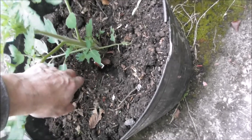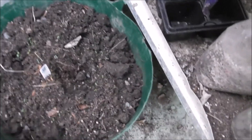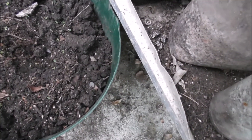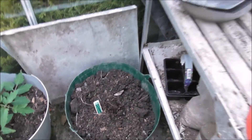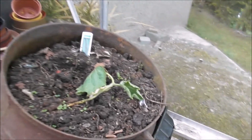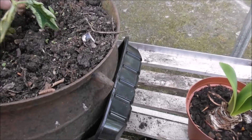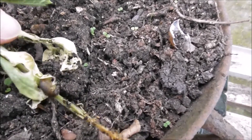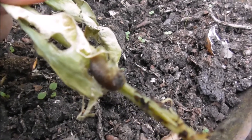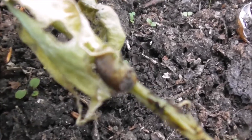Looking over here you're saying where is my cucumber — well, it's dead. And this one here is dead as well. I didn't put slug pellets down. And look what's on the root of the cucumber — Mr. Slug.